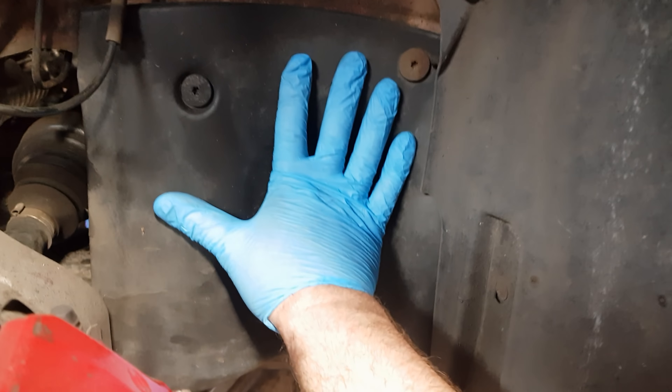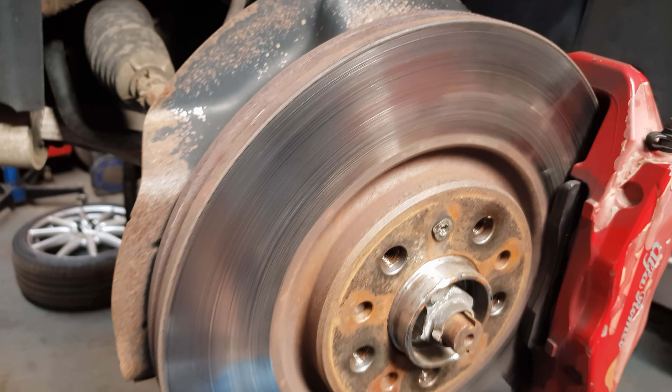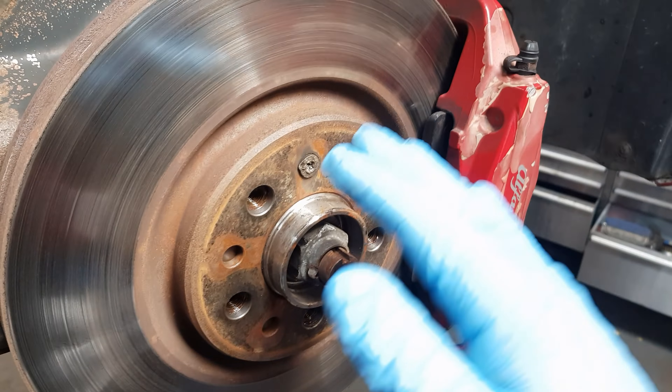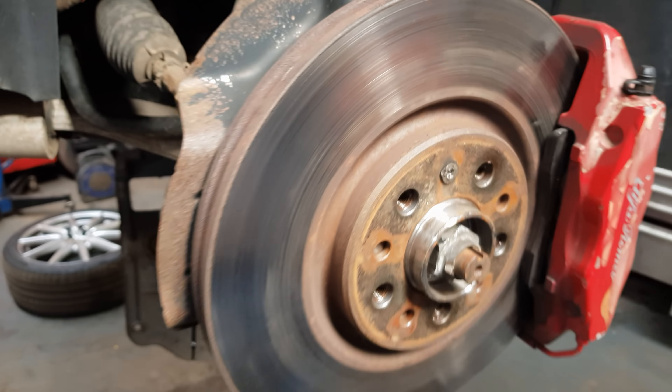To start with, I'm going to remove this cover here to give me access to the bolts a little easier on this side. Then I'm going to remove the lower bolt on the hub and start removing the other bolts which hold the hub in place, and then put the hub out of the way so I can remove the wishbone nice and easily.